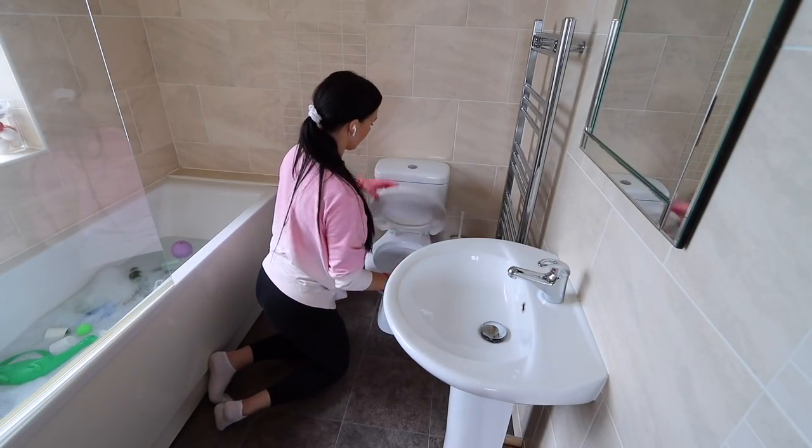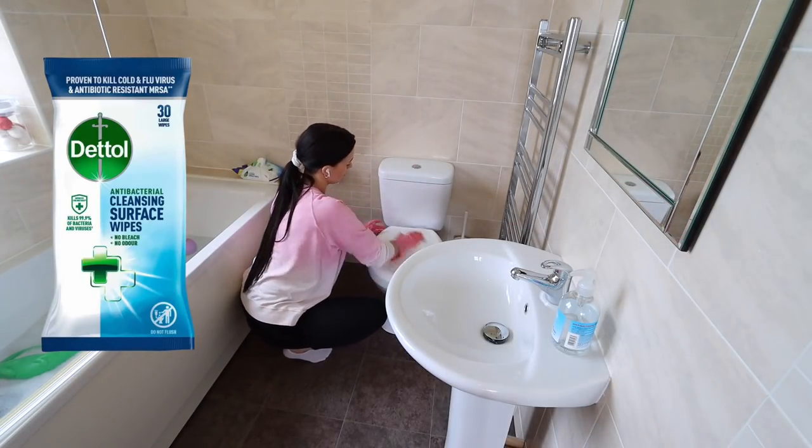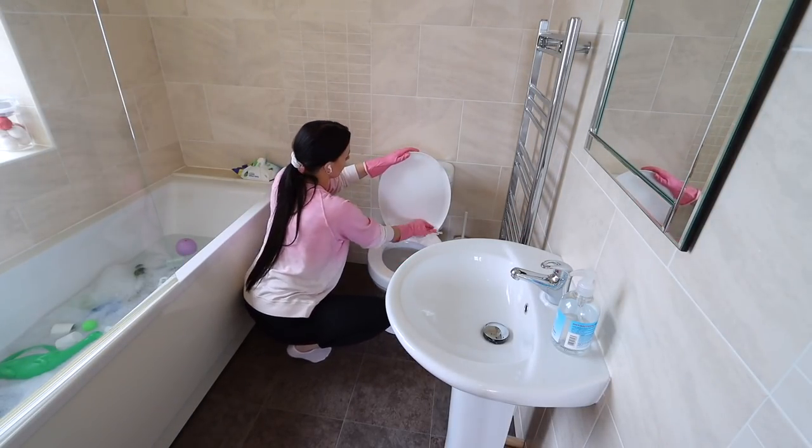I always use hand sanitizer on my gloves in between cleaning whenever I'm touching dirty things.